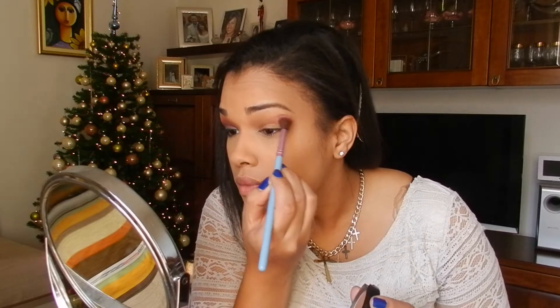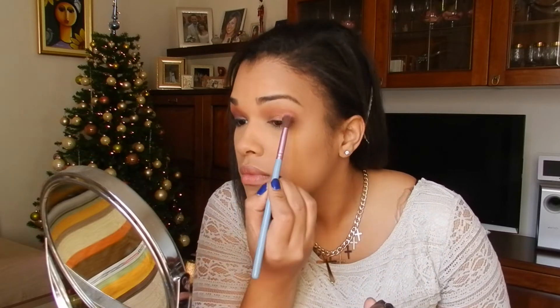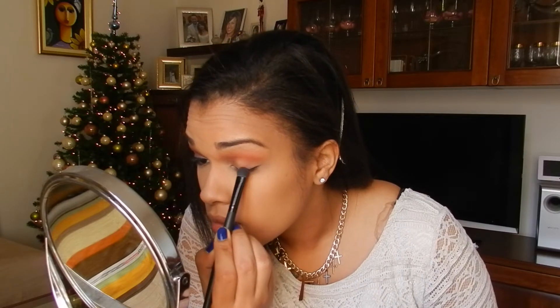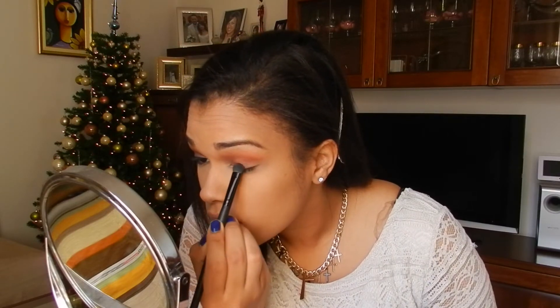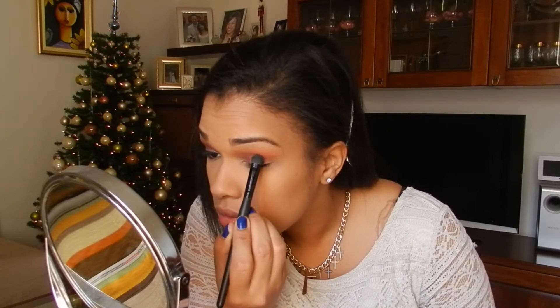I already prepped my skin and I'm defining my crease with this contouring powder that is actually blush. With a wet brush, apply this gorgeous gold and copper shimmer burgundy reds, that is velvet, and the name is Strax, all over the lid, a little above, and in the lower lashes too.